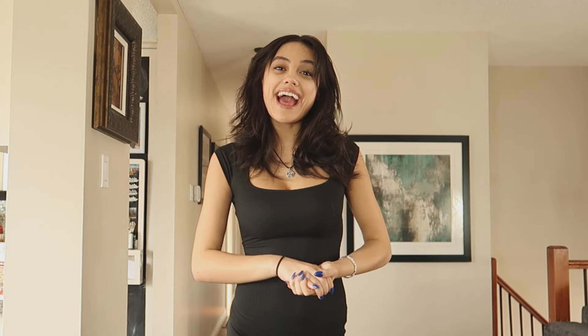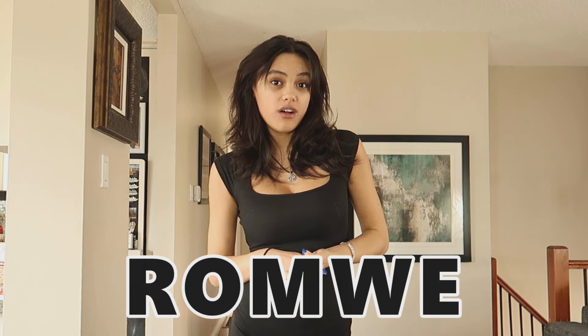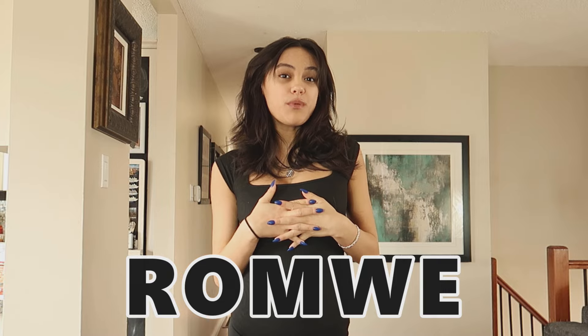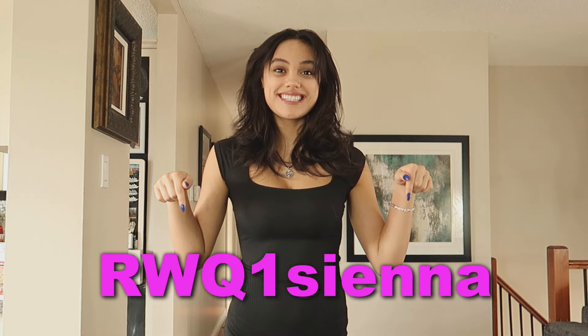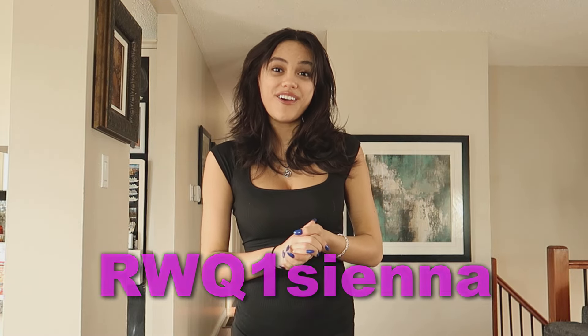Hello everyone! Today I have a Romley try-on haul for you. This video is sponsored by Romley and all of the links are in the description below for the items, as well as my discount code, which you should definitely check out. They're just simple little outfits, good for spring, because that's the season we're in right now. So I'm excited to show you — without further ado, let's get right to it.